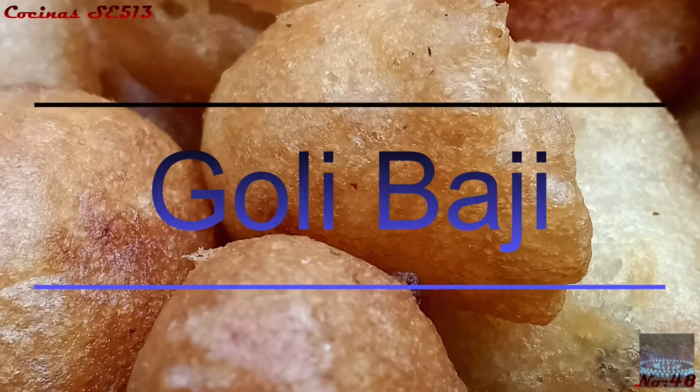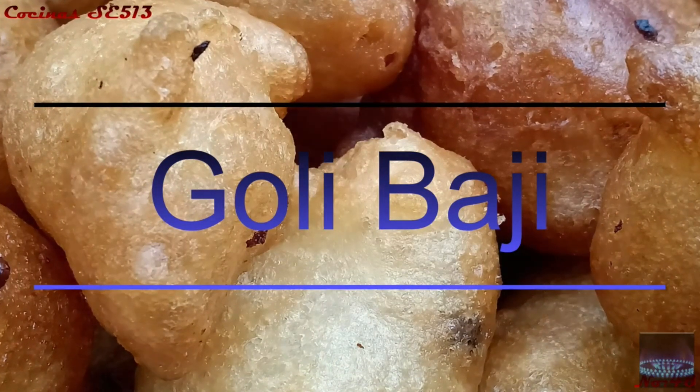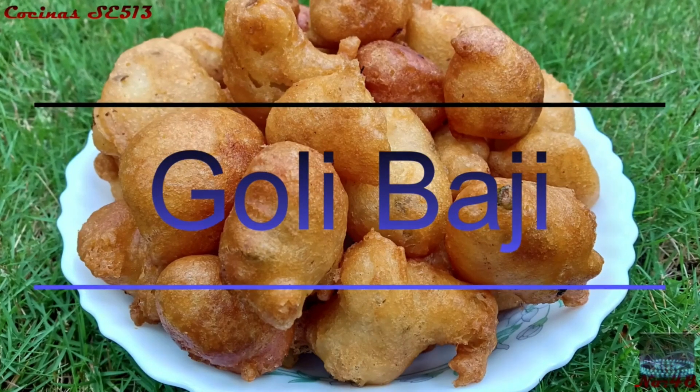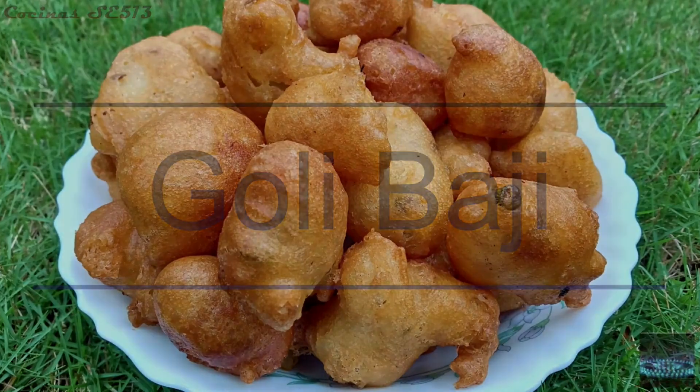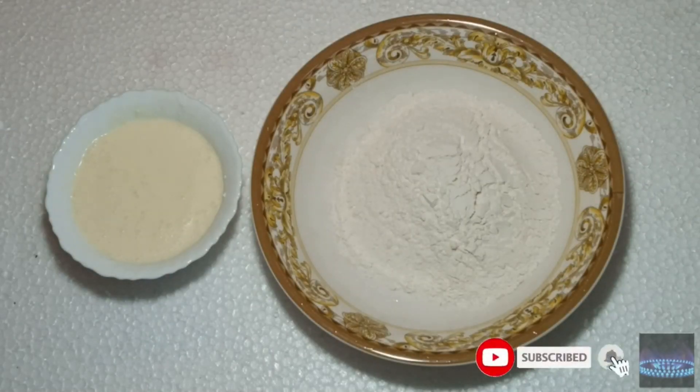It is a restaurant called Karno Jilay, also known as Satharna Hotel. It is a restaurant in the area of Karnada.